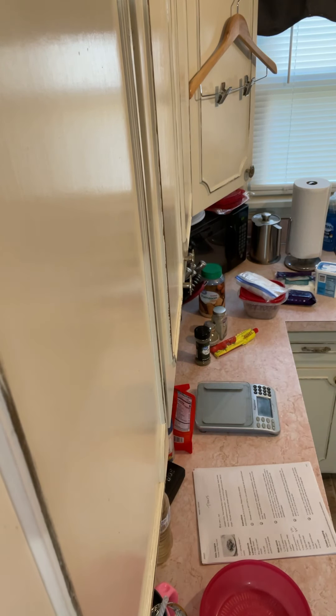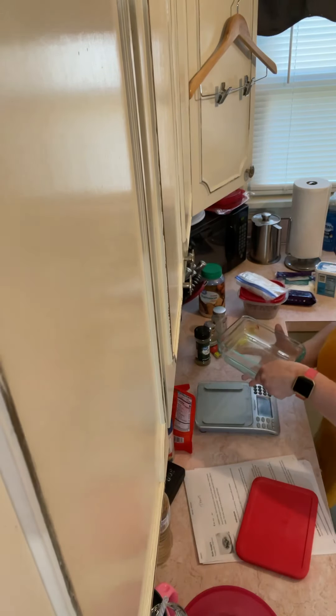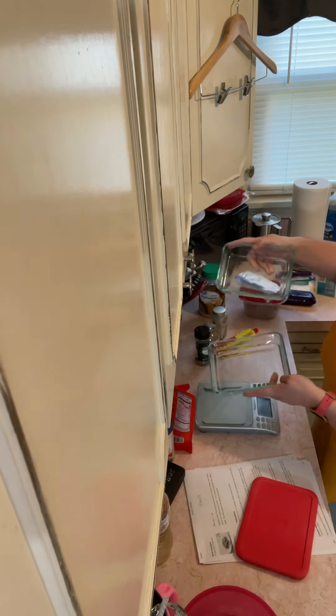Let me show you what we're gonna bake stuff in at 400 degrees. Turn this fan on up here because it's gonna be hot. These are the pans we're gonna use — the little dishes. We'll have two of them.